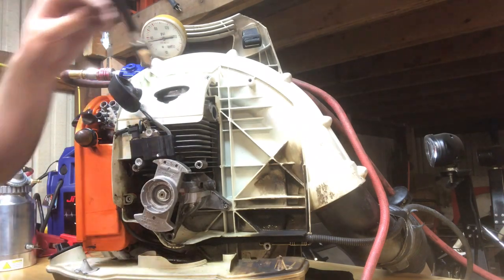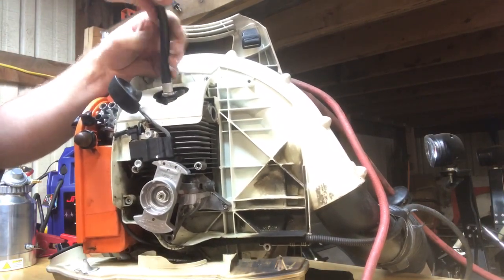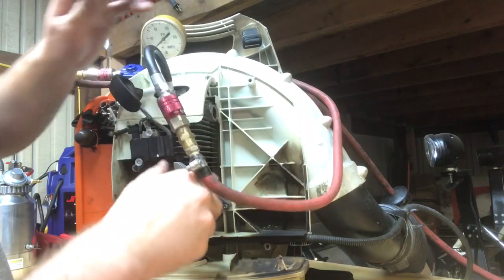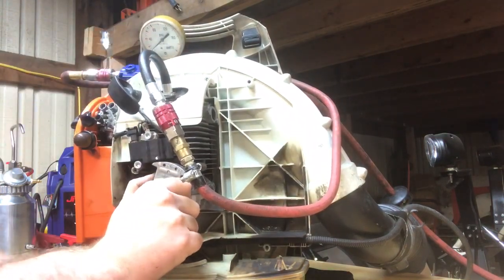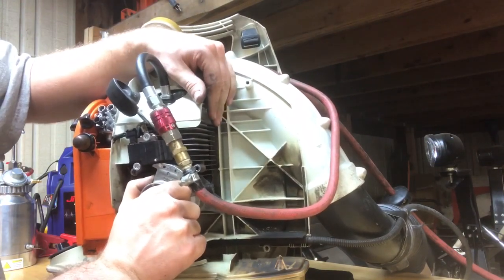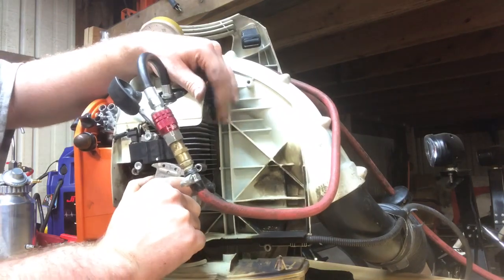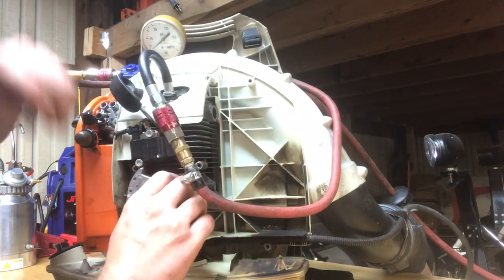We'll put our adapter back in and put some shop air in it — this is probably going to move a little bit on us. It's moved on us. You can hear it coming out the exhaust valve — coming out bad. So that's running 15 psi in there. For fun, let's put some smoke in here and watch it.